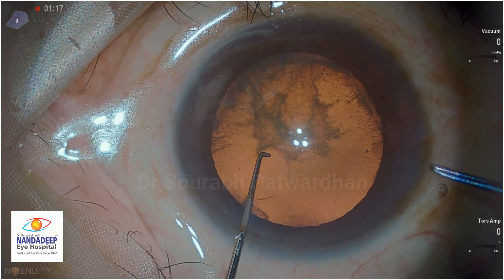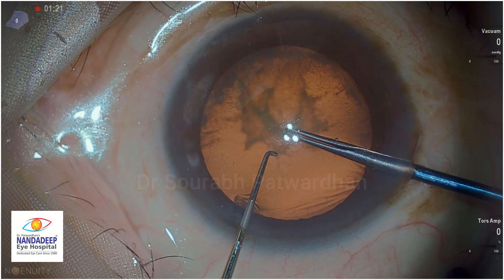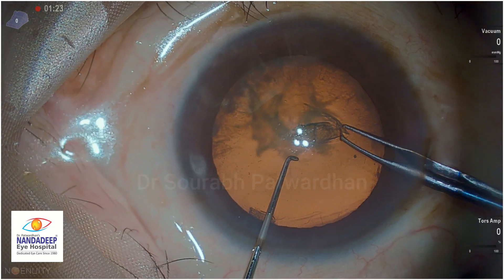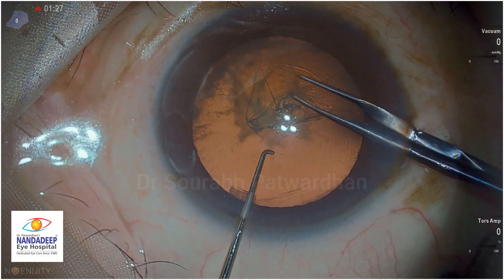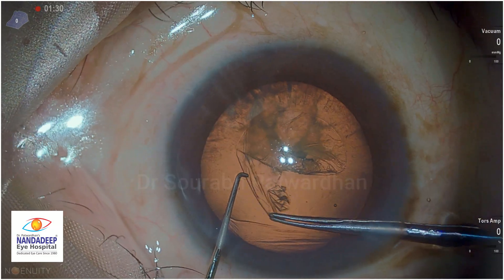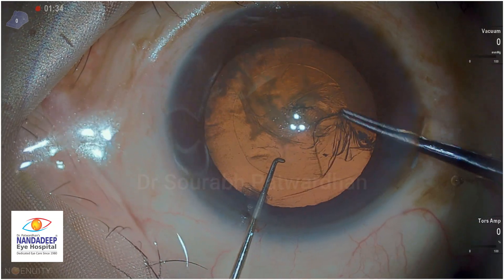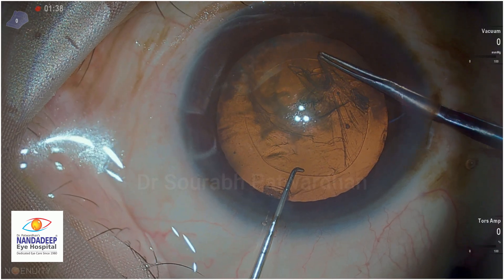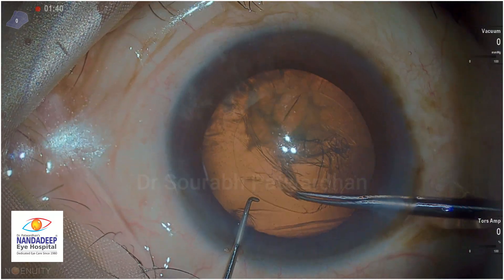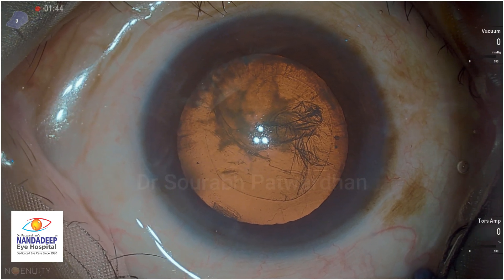Let's begin this soft cataract. You can see I have already made incisions and am using the Haldipurkar Capsurexis forceps. I always use dispersive agent Hylucote for my capsulorrhexis and want to make a good 5mm rexis. For all cases, it is important to have 5mm capsulorrhexis. If you do 4mm or less than that, you are stuck with that small rexis curve.